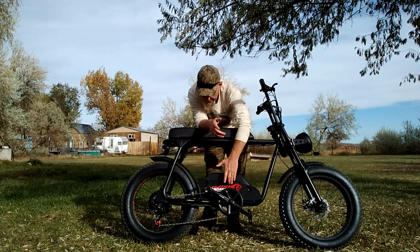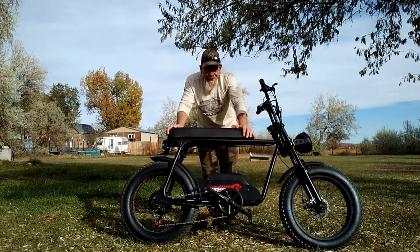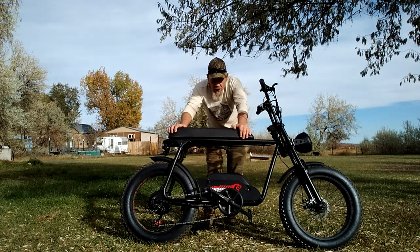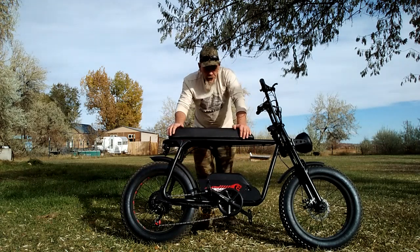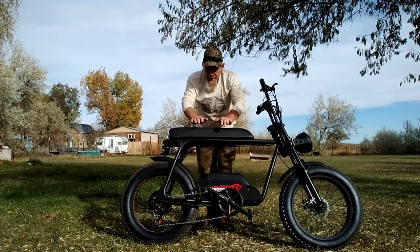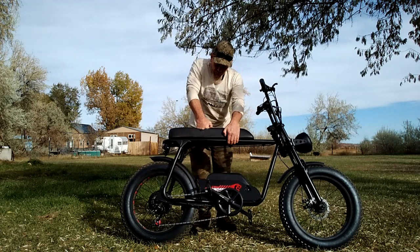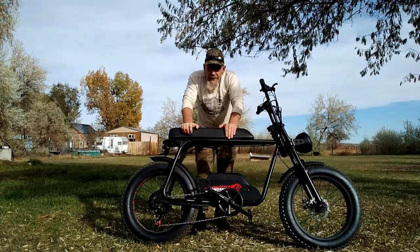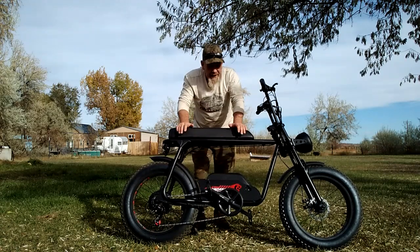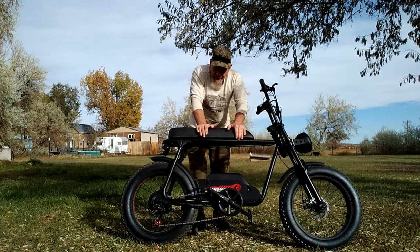You'll notice this has more of a squared frame, and one of the main features is a really long seat. It comes standard with this long seat, designed for two people to ride. I can tell you this seat is very comfortable — it has a motorcycle-style foam that's very soft, almost three inches thick, giving you a really nice, comfortable ride.